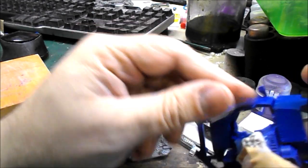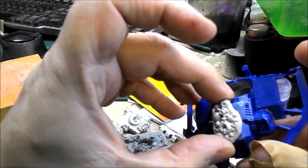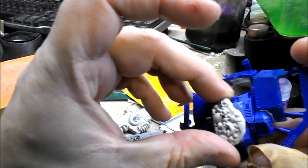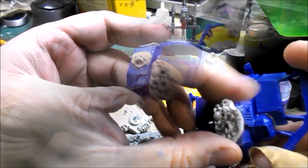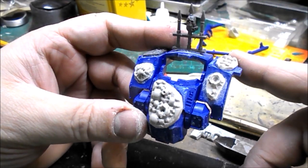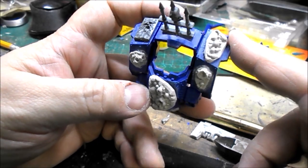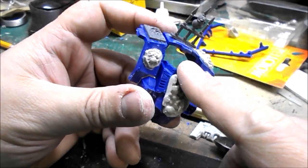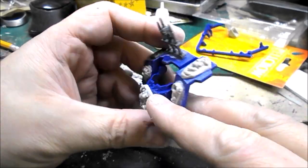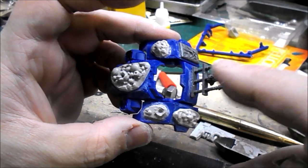We'll continue shaping, get this piece on, and once I've got it on with a little more detail we'll take a look at it, then look at some of the other parts we're going to put together. So a bit of drilling, a bit of filing, and we've got most of these good bubo-looking things on here. This is going to work for the main carapace piece.